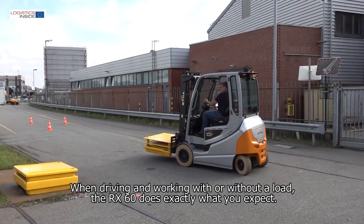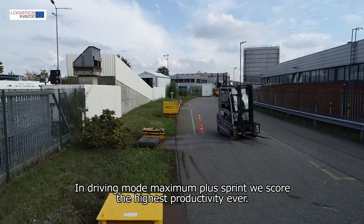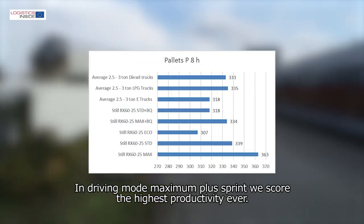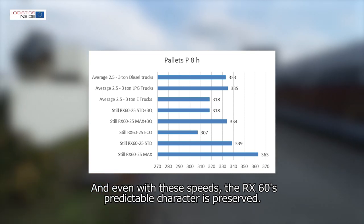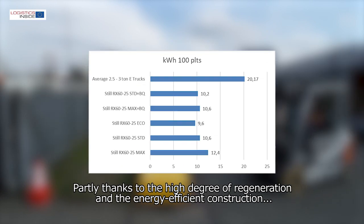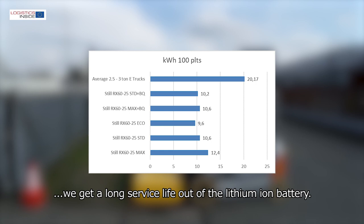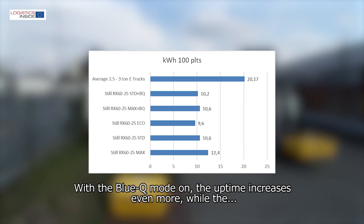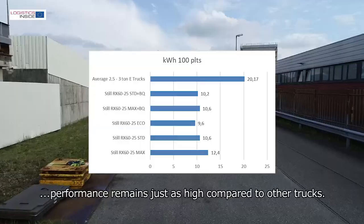When driving and working with or without load, the RX60 does exactly what you expect. In driving mode max plus sprint, we score the highest productivity ever — no diesel, LPG or electric forklift truck has ever been faster. Even at these speeds, the RX60's predictable character is preserved. Partly thanks to the high degree of regeneration and energy-efficient construction, we get a long service life out of the lithium-ion battery. With the BlueQ mode on, the uptime increases even more while performance remains just as high compared to other trucks.